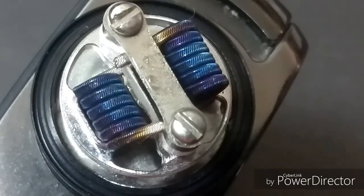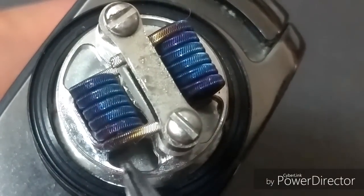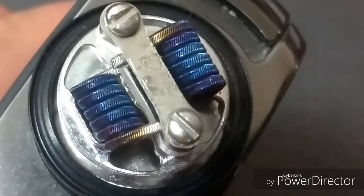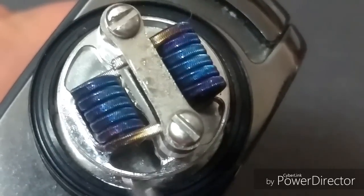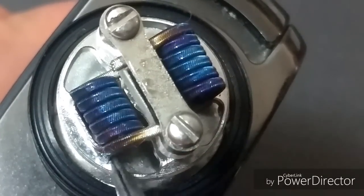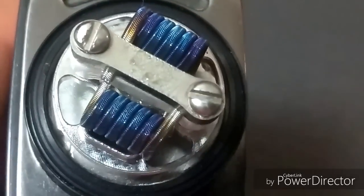I do apologize — I blew through the colors and also wicked it without the camera on. What we want to do when we wick this is make sure that this hole is filled up with wick and we're touching just the bottom down here. We want to touch right down there with the cotton — the cotton just touching right down there. Fill up this whole hole, make sure it's wicked good in the coils.